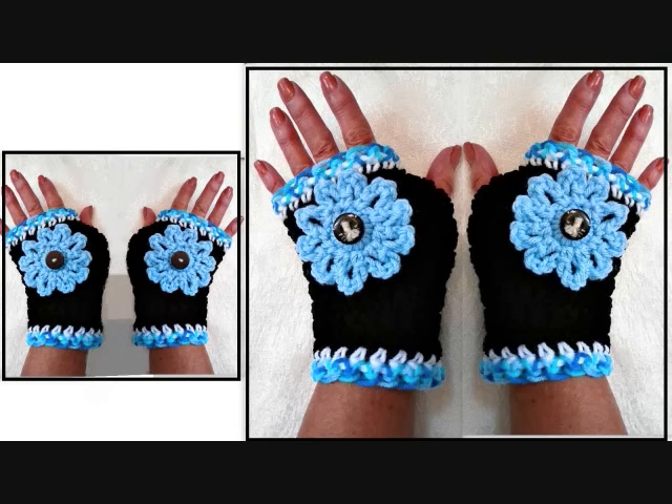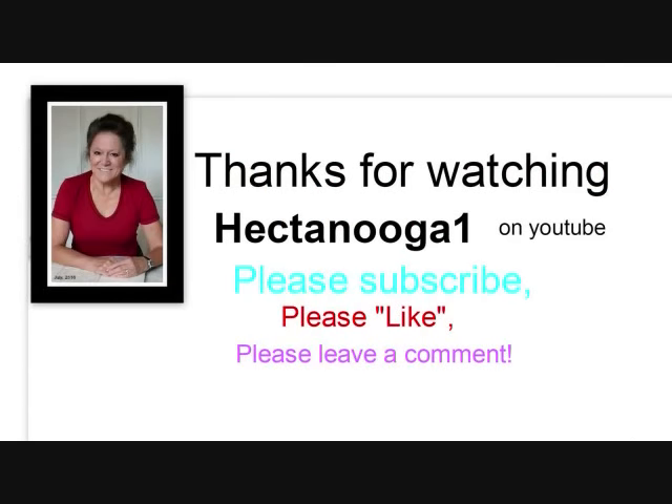So next week I'll do an actual tutorial and we'll get back to our regular schedule. So thanks for watching. Bye for now. Get the link below.